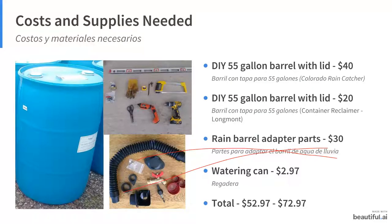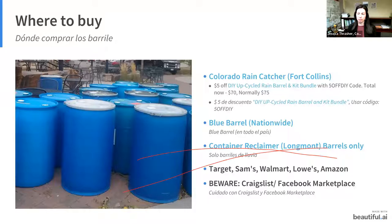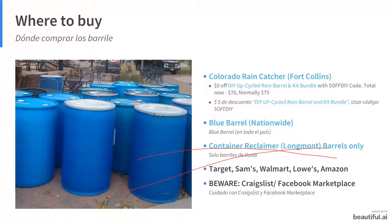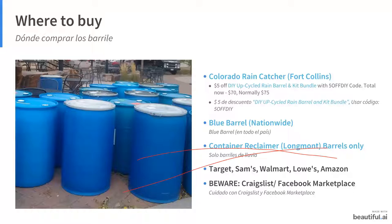Ruth mentioned that in Greeley you can find blue barrels at the ReStore for Habitat for Humanity — they had hot sauce in them but only cost $10 or $20. There's also a ReStore in the Boulder area where you might find them as well. Those are great and affordable places to source barrels.